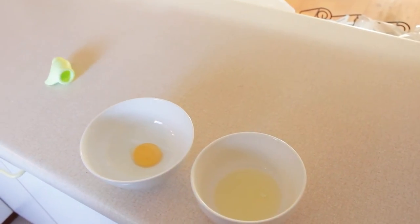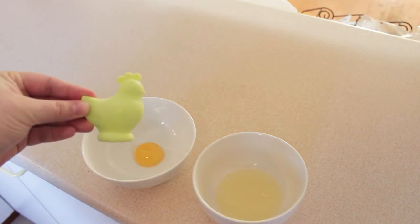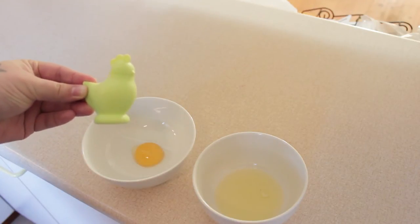It's actually just that simple to use, John. You are a legend in the kitchen. Look at that, and what a cute little egg separator it is as well. They do come in different colors. Yes, they do.